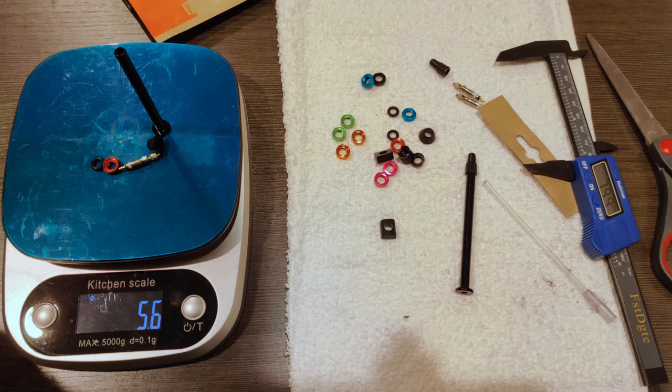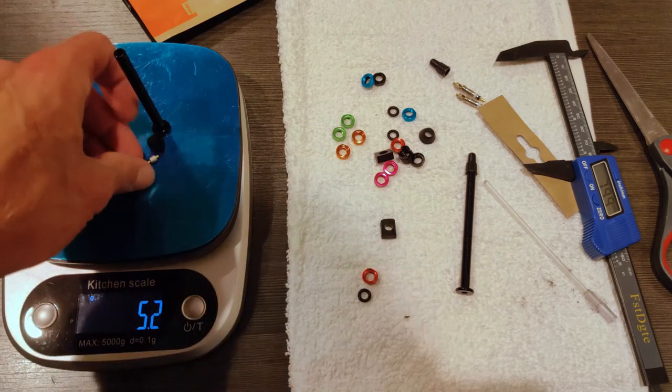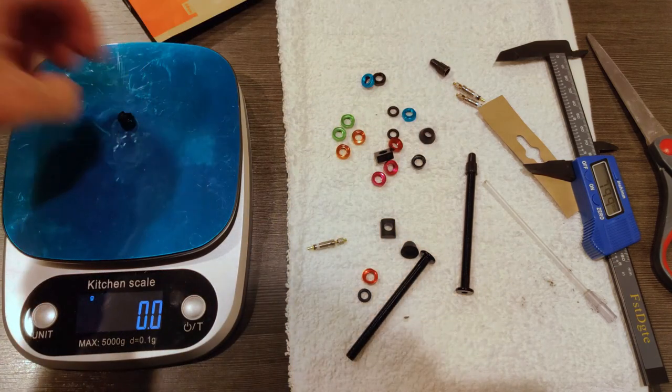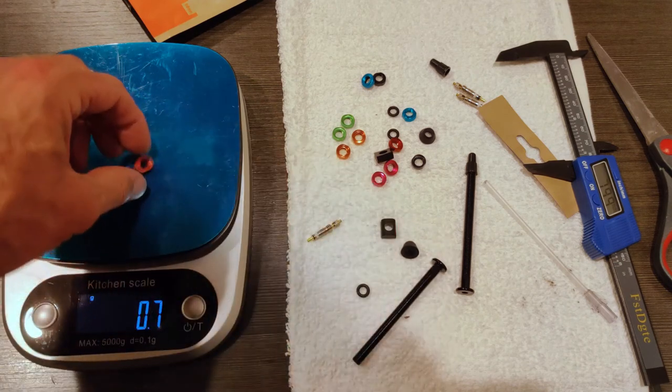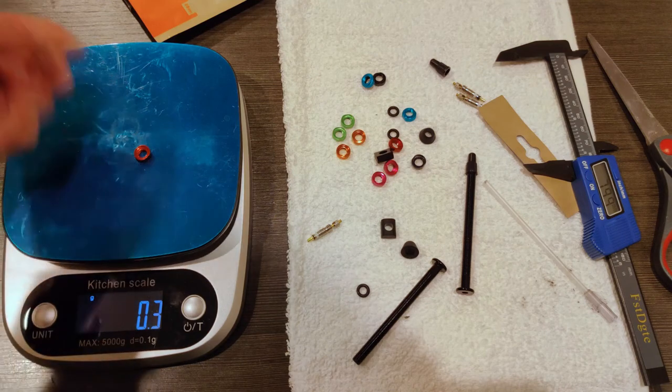Next step, let's get it on the bike. But before that, let's see how much this tool weighs. The core removal tool is 0.8 grams compared to 0.3 grams for the standard one.